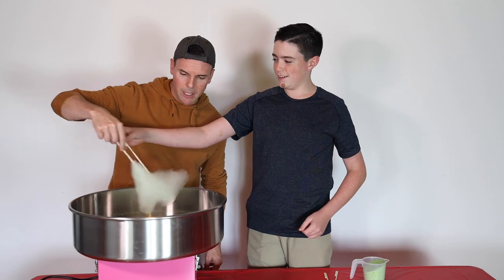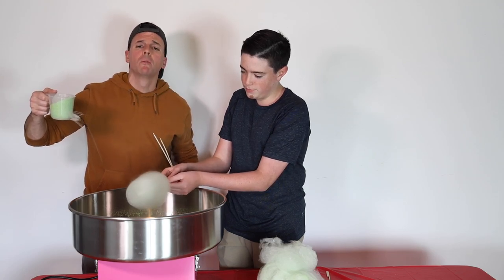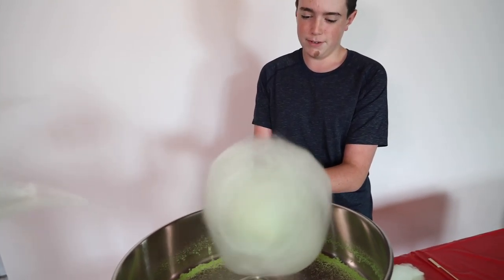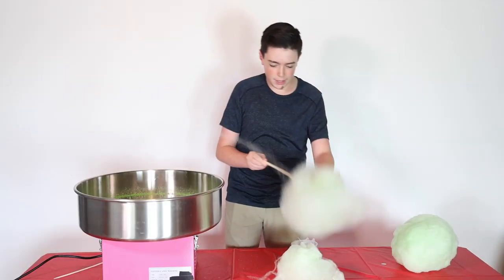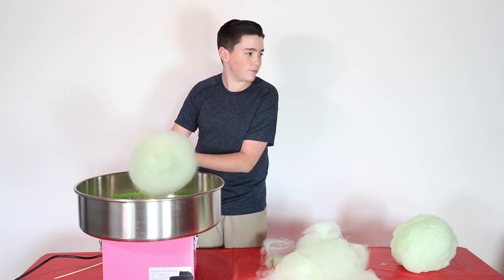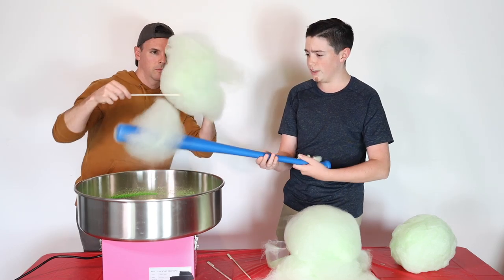We basically just have that like a pile of candy floss. There we go. All right, you're going to form the alien head. Mr. B is a champion cotton candy maker, I think. Okay, look at the size of this thing — it's still forming. Are you serious? Mr. B is now forming the alien head. I wish I had a longer stick. Cotton candy with a baseball bat — nothing but the best, baby. Oh, this is actually way better.